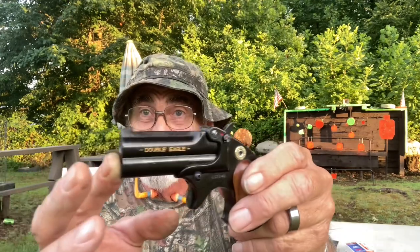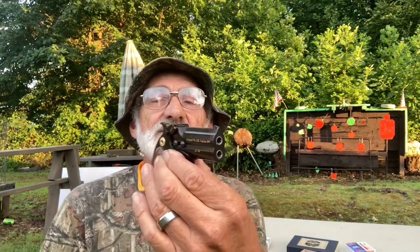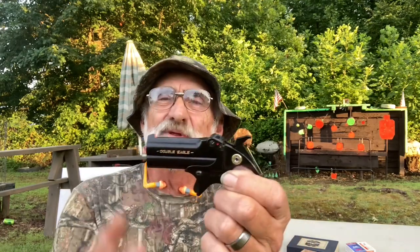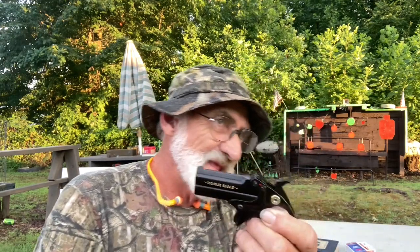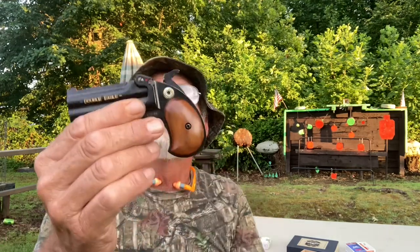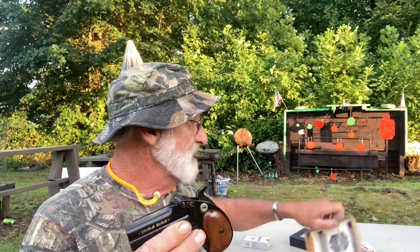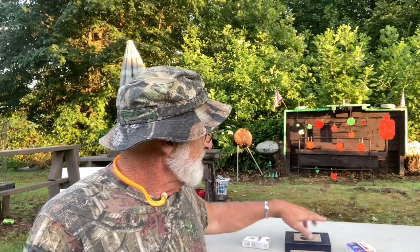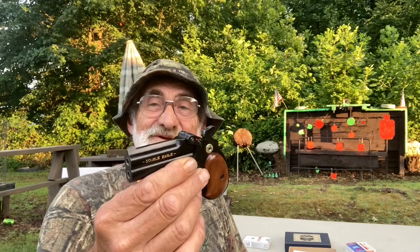Pretty nice little derringer. I'm thinking this one is somewhere around 17, 18, 19 years old and we have the original box, paperwork, and the old brown paper packaging in here, as well as the manual. And naturally I had to put some orange paint on that front bead sight.